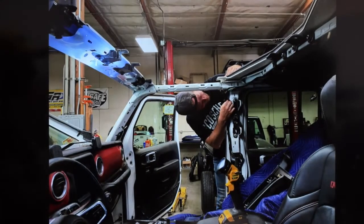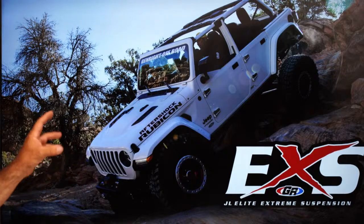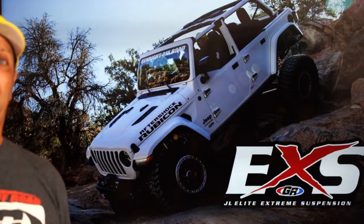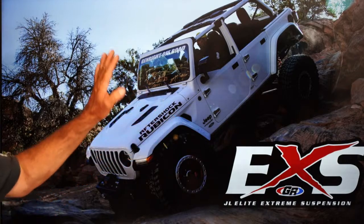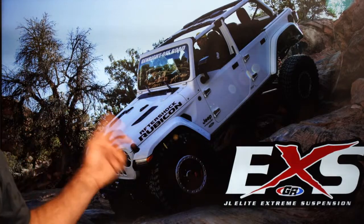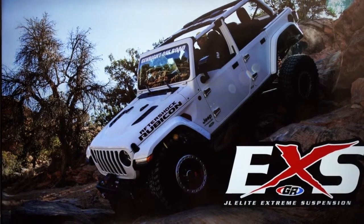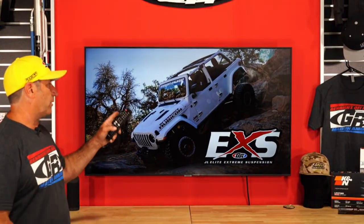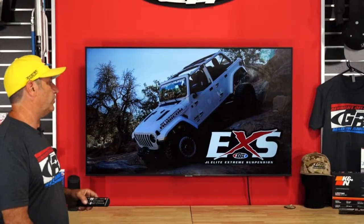I'll keep updating you guys each Tech Talk all the way through until it's done. For those of you interested in our EXS suspension, it is done. Please call in and talk to my guys — they've got pricing and all kinds of information. That is the brand new complete chassis for the new JL.